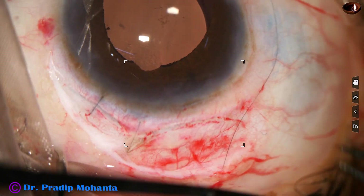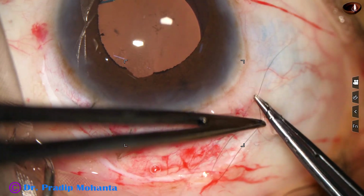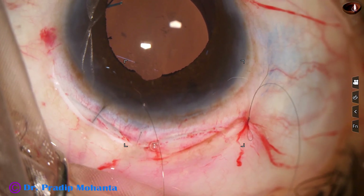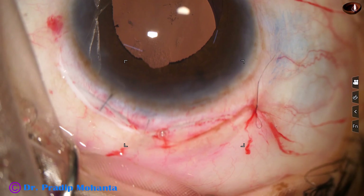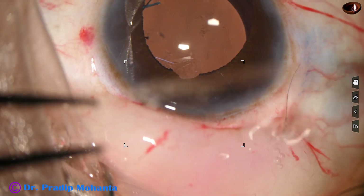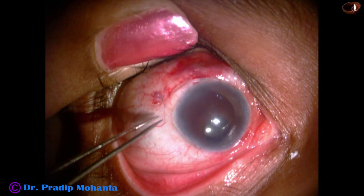Now here I place a releasable suture with three loops. I have a video to show how we release this releasable suture after three days on the slit lamp.